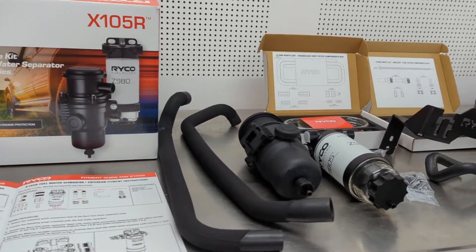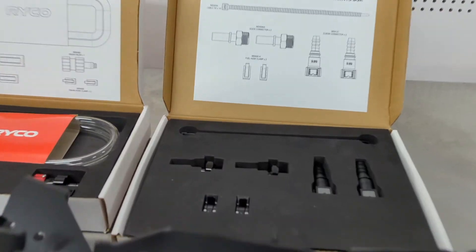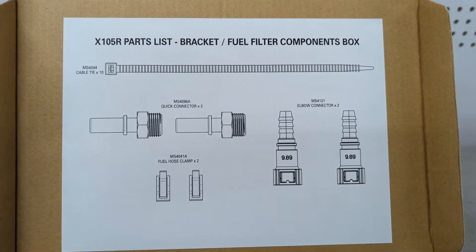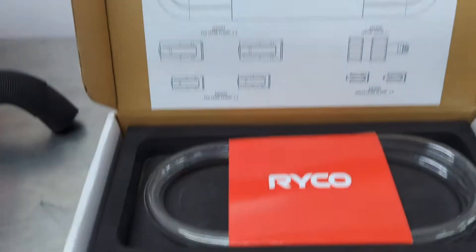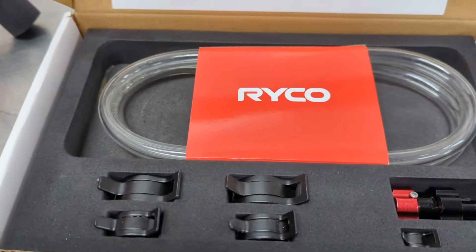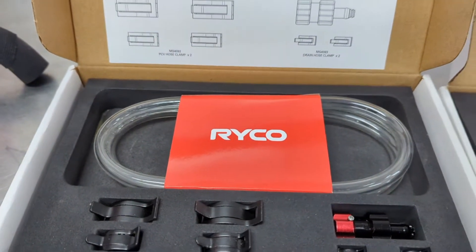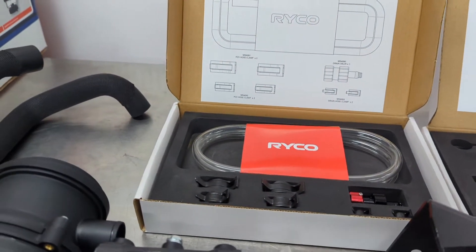Obviously this has got the brackets and everything to suit the 200 series. It all comes with a nice fancy box for your quick release fittings and instructions. That's the drain for the catch can kit, which is nice and handy so you can slide under the car and drain it. A lot of manufacturers don't give you a drain, and it's critical that every time you service a car, you drain it.